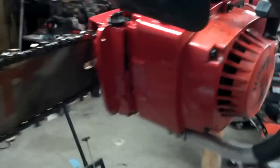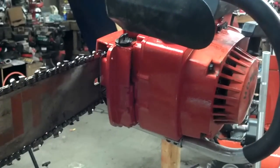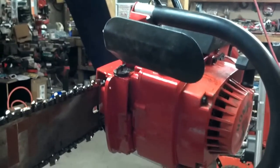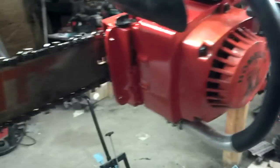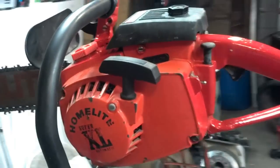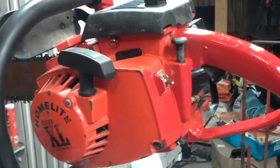It fired right up and this thing runs good. Wow, 1980 — they don't make them like this anymore. She's in nice shape. The Homelite Super XL — I believe these are about 60 cc's. You guys can chime in and let me know if I'm right or wrong, but yeah, this thing's got some power to it. It's a nice running, clean vintage chainsaw — 33 years old.